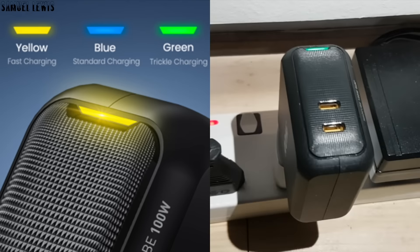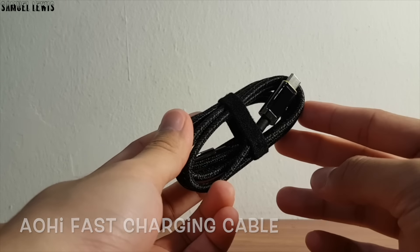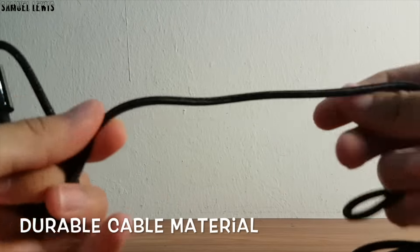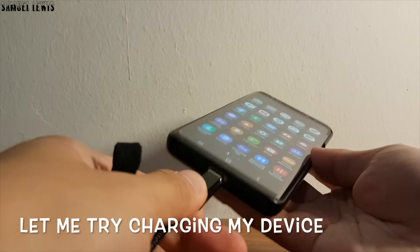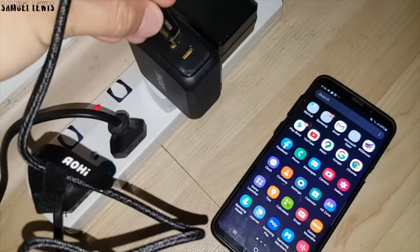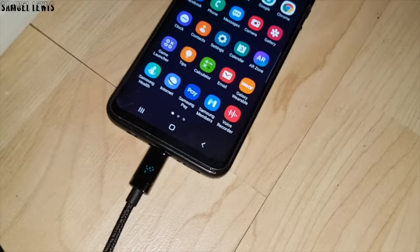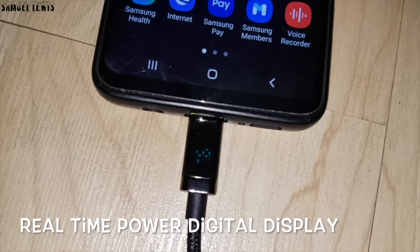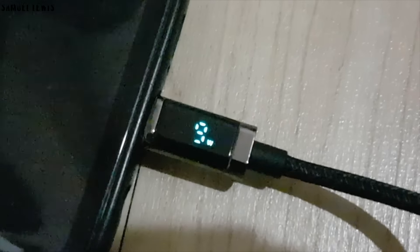Check out the Aohi Fast Charging Cable that came with the charger — it feels really durable and tough with the fabric cable material, and it's flexible yet tough. Once plugged into my device, the Aohi USB-C cable displays a cool real-time power digital display, highlighting the charging wattage, allowing you to know the rate of charging in real-time. Pretty cool.